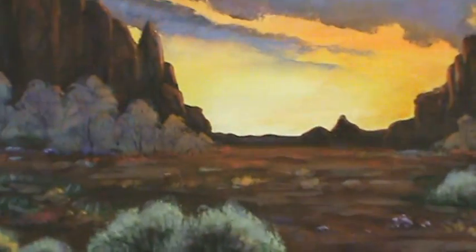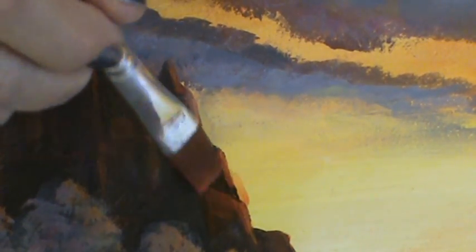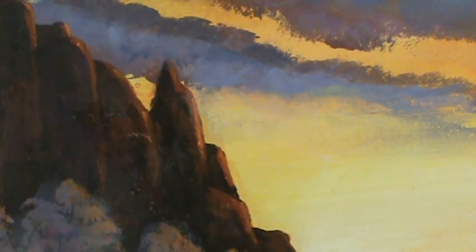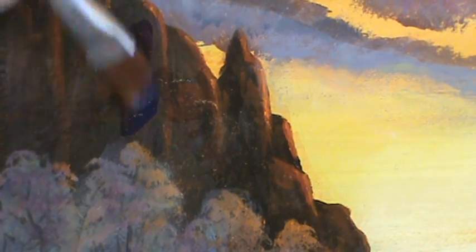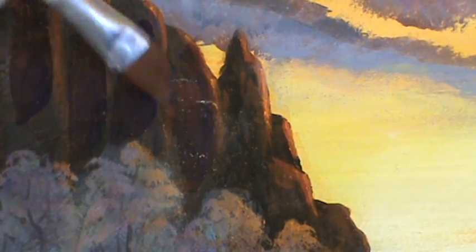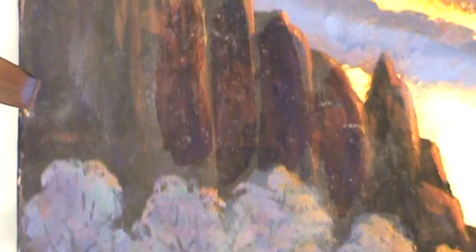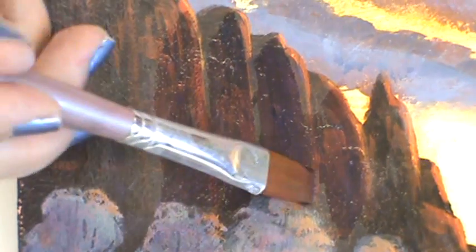I didn't have to go back in and rework that sky, which nobody likes to have to do. Now on these mountains I can just put a little bit of orange, and even if I get it into the sky it doesn't matter because I can just blend that — that's going to pull it up a lot. But if I wanted to add a little more shadow and depth, I could do it with my purple and just pull that into the shadow areas. You can see how much darker that is than over here where it hasn't been darkened. You can just blend it around, and if you don't like it you can just wipe it right off.